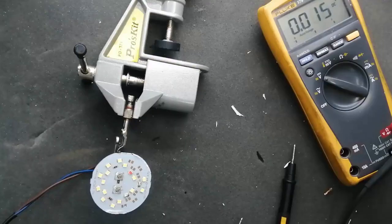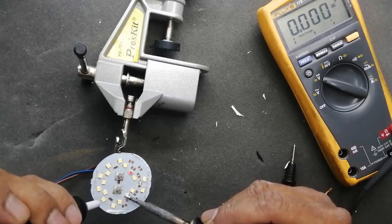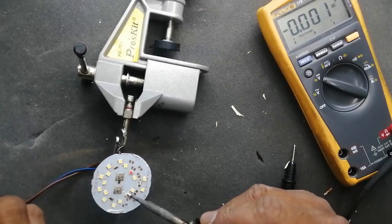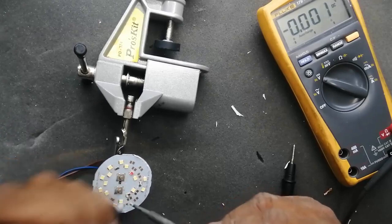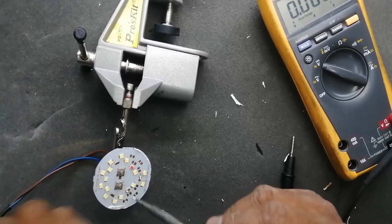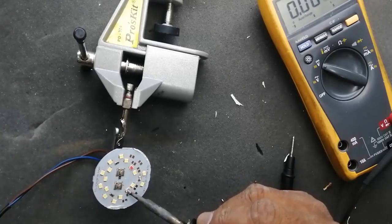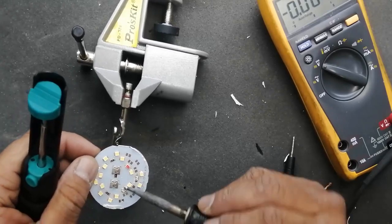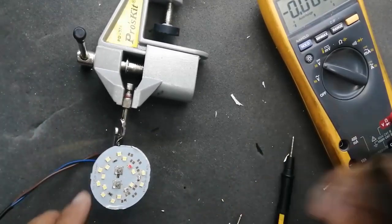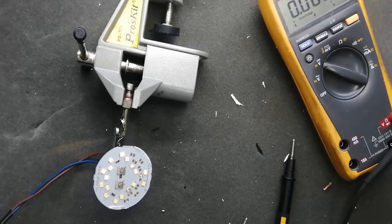Now I bypassed and made a jumper for the bad LED. We can see it is bright — it is now functional. But we have to remove this jumper, remove the contacts of the LED so that we can install a new LED. It is very cheap — you can find about 20 or 25 or more LEDs for one dollar. If you can repair LED lamps, it is a very useful technique.